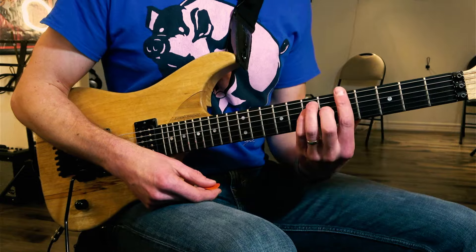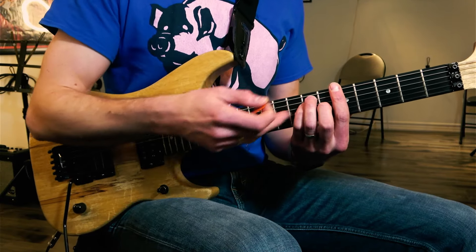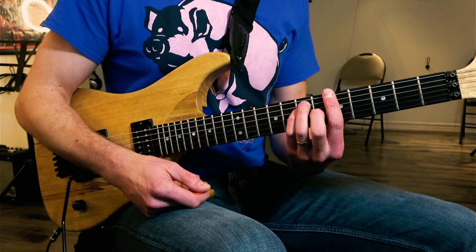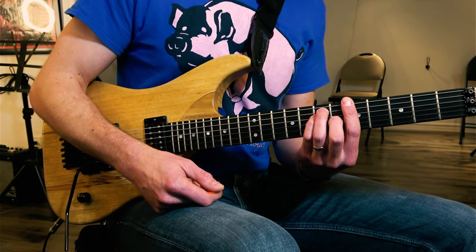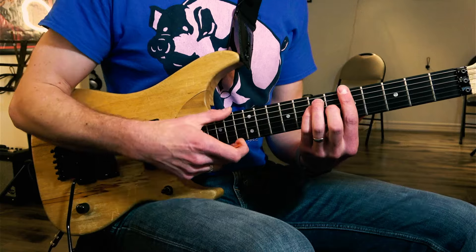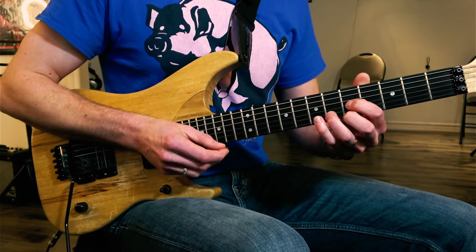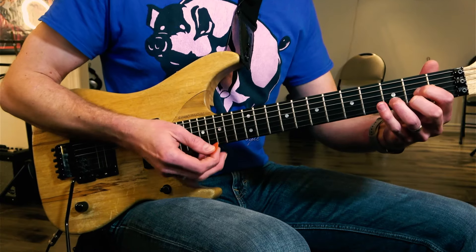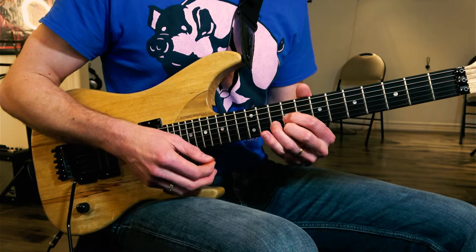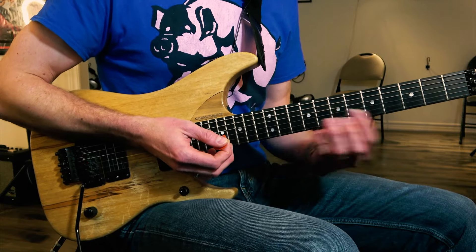I'm going to use one single chord to demonstrate these rhythms. If you want to know more about the progression I use in the demonstration, feel free to let me know. But I really want to focus on the actual strumming rhythm here. You could do this on any bar chord, or at least a three-string chord — like a D shape at the ninth fret doing just those three strings, because you're able to mute it.